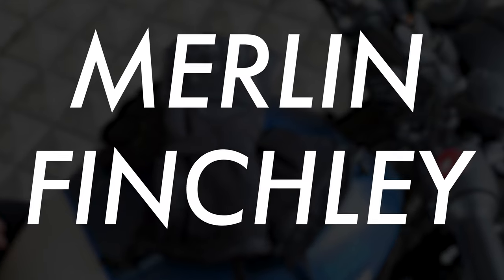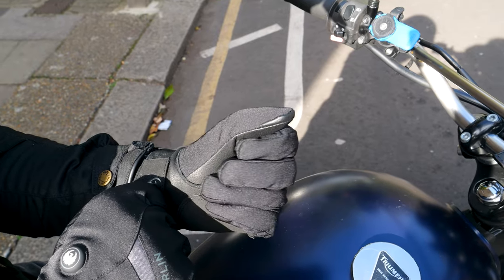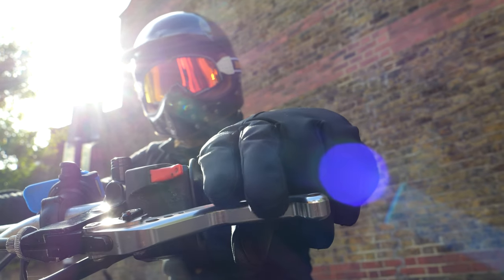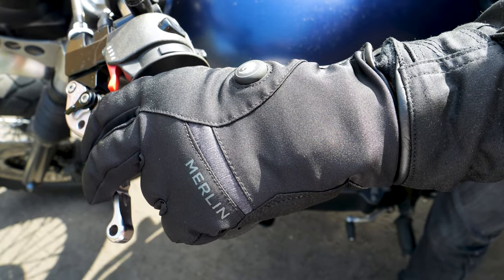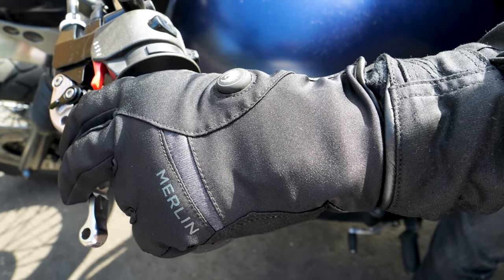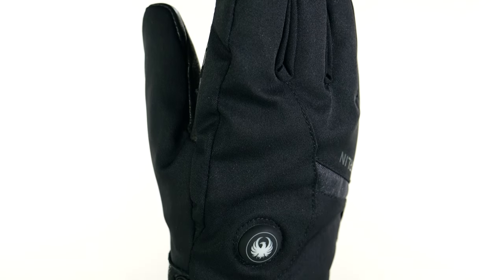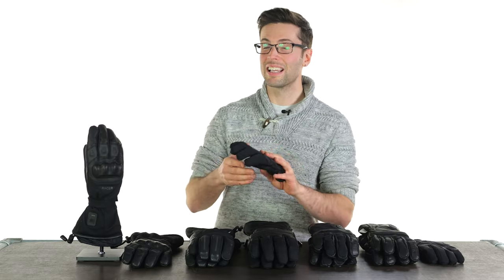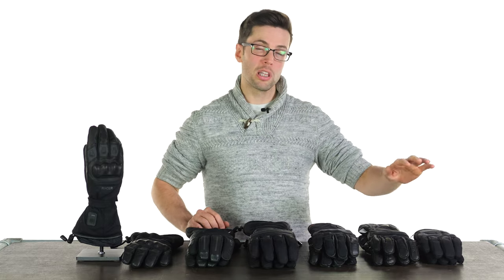Why might you want to consider the Merlin Finchley? Firstly it is the most affordable at just shy of £180. Secondly it is a short winter glove — the rest have quite a long cuff. So if you want a shorter glove, maybe you're riding through a city or doing more commuting and prioritize comfort above all else, this has less armor than some of the other gloves so it's less restrictive, and with a shorter cuff it's easier to fit against your sleeve. It also has the least amount of padding, but if you want more feel at the bars then that may suit you.